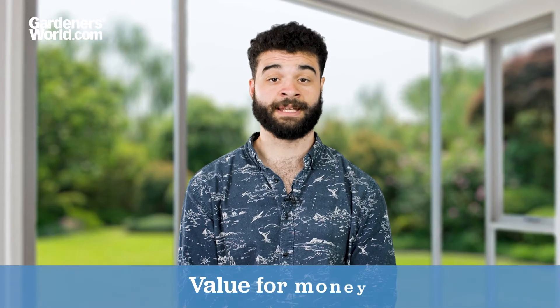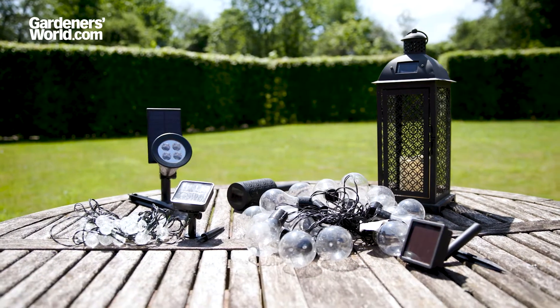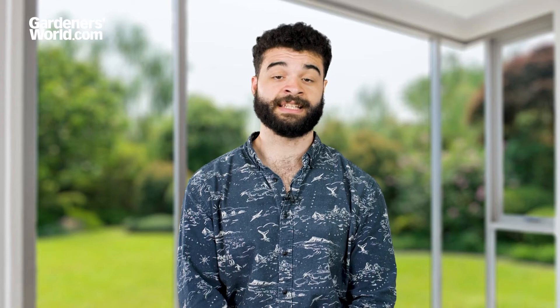A big issue with solar lights is value for money. All too often you can buy a set for the summer, and when you get them out the following year, they don't work and need replacing. This can be frustrating and wasteful. To make sure your lights last, aim to find a warranty of at least two years.